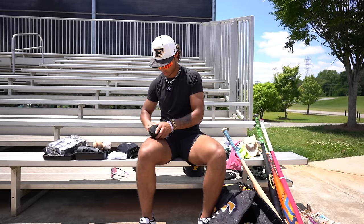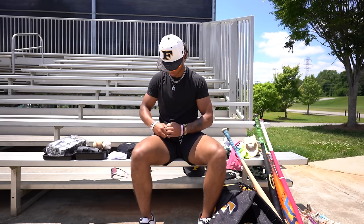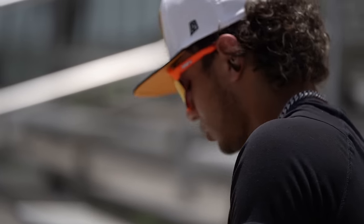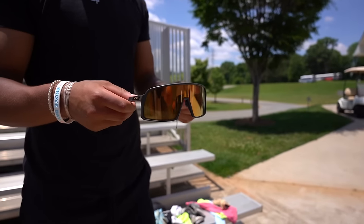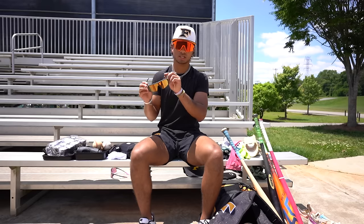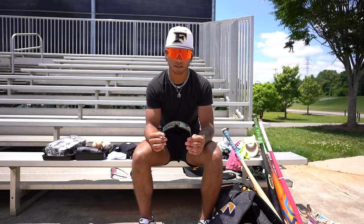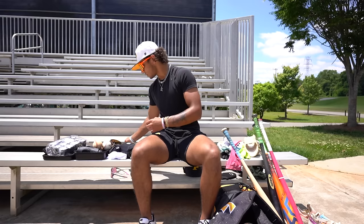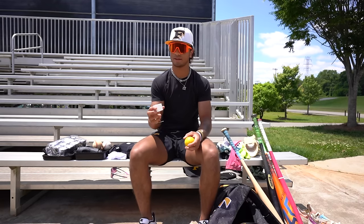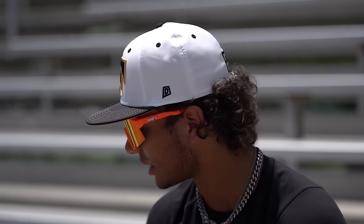I also have these Oakley's — they're gold Sutros. I've had these since like the beginning of 8th grade. They're sick, I like them — they've lasted me a really long time. I love them, they're great. I also got the white wrist tape — never know when you need white wrist tape, but I usually like the black. And then a weighted ball.